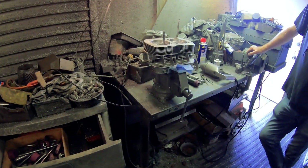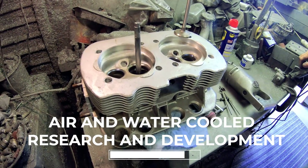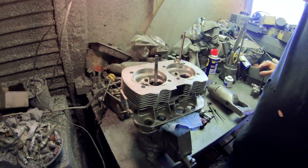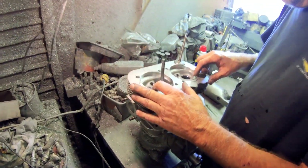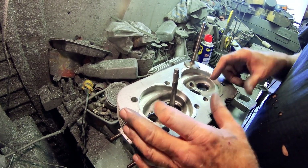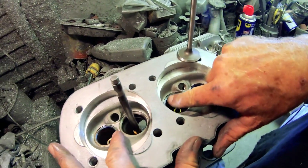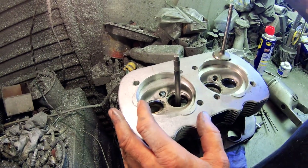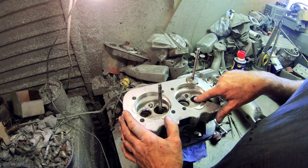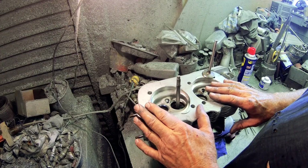We're at the point where we're going to do the three-angle valve job. A lot of these heads that come from Brazil or Mexico only have a one-angle valve job — just a 45 on it to seal them up and done. That's a 45-degree angle on both the exhaust and the intake.